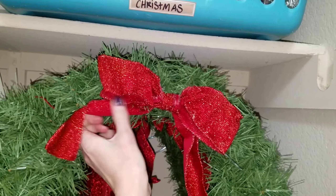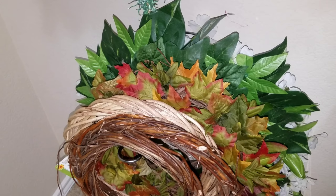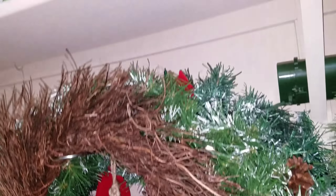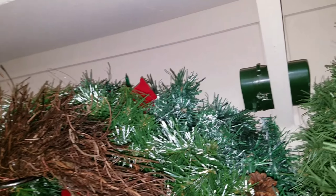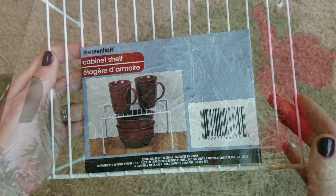Now I can store my wreaths. One paper towel holder will hold about six medium-sized wreaths and about four large wreaths. My mind was blown with this one.